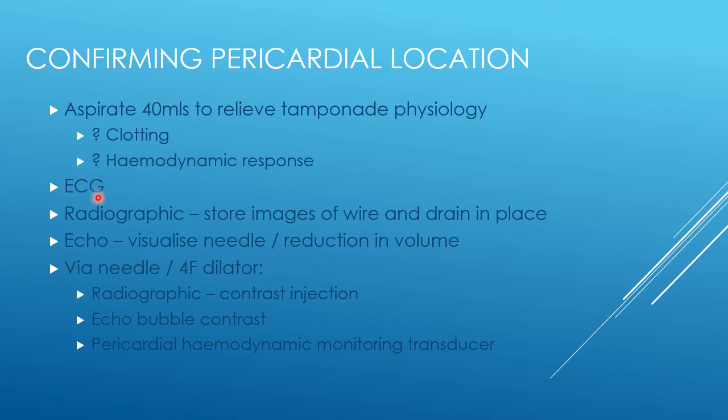I would urge you, if you don't do it as a regular part of your practice, to consider using ECG guidance. It takes seconds to set up and you then get a constant trace telling you if the needle is in the heart muscle or if it's pericardial. ECG is underused, very helpful, and provides free information if you're in the cath lab.